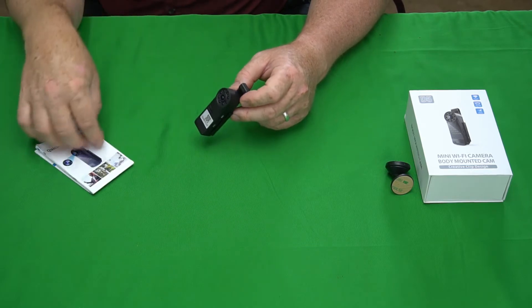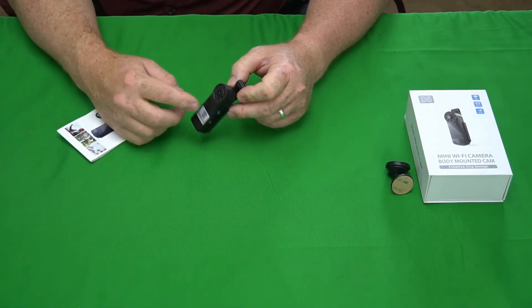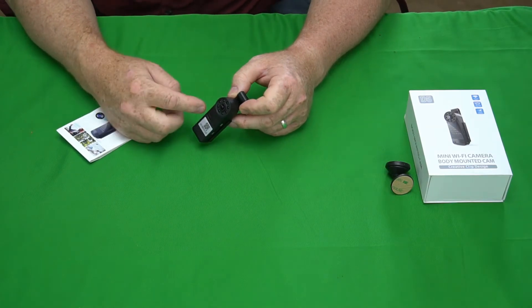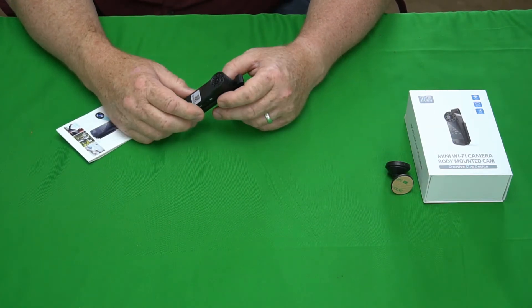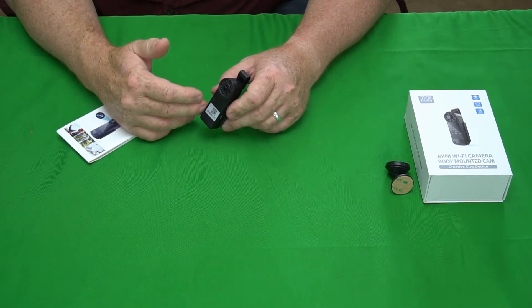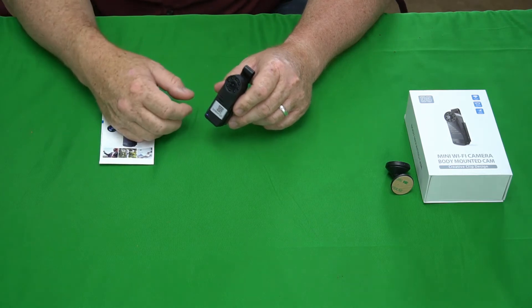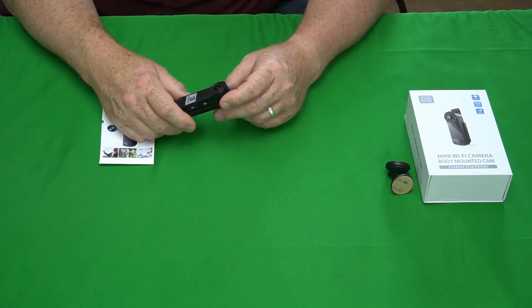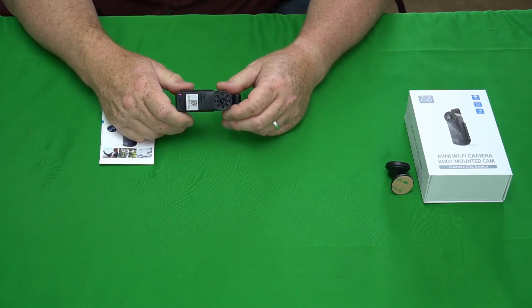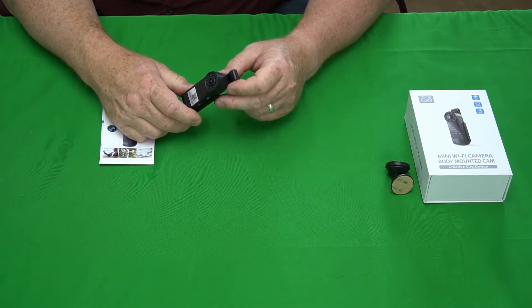It says in the manual that you can connect this camera to your home Wi-Fi network and then control it remotely from somewhere else and record. Unfortunately, I tried a dozen times to accomplish the walkthrough steps in the manual and I could not get it to connect.